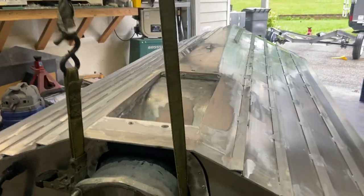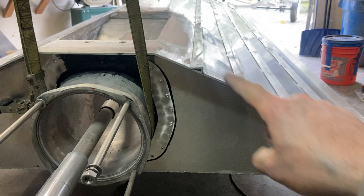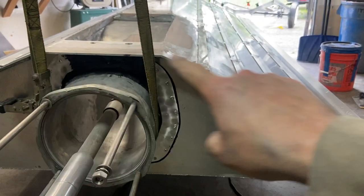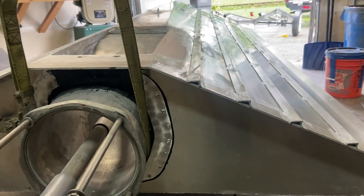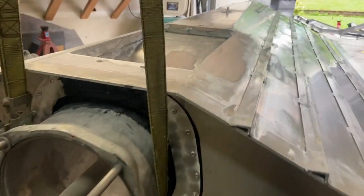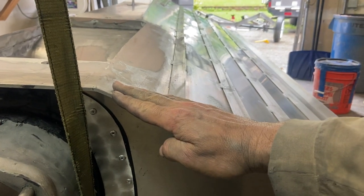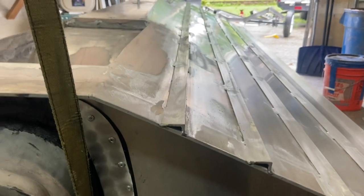First and foremost, the dead rise. This is a very sharp dead rise. As I alluded to in the other video, they're typically anywhere from 20 to maybe 24 degrees of dead rise. All that is, is this angle right here is 24 degrees or 20 degrees, whatever it is. So that's step number one to getting these boats stuck to the water.